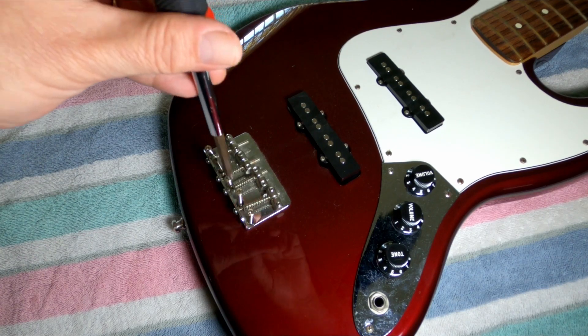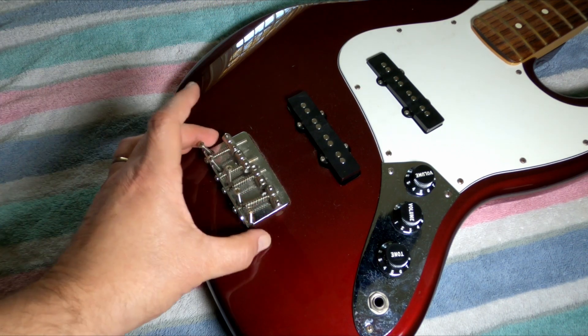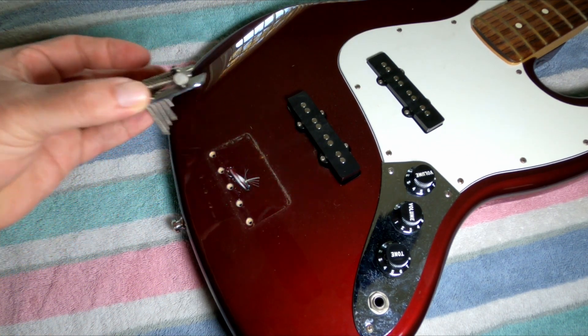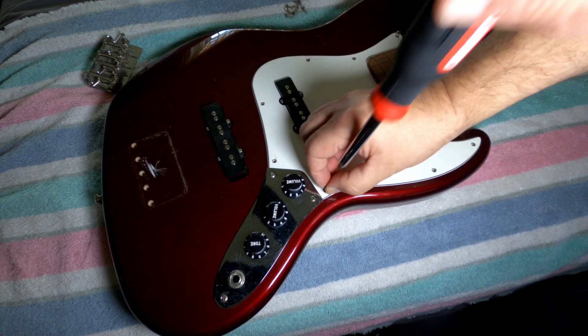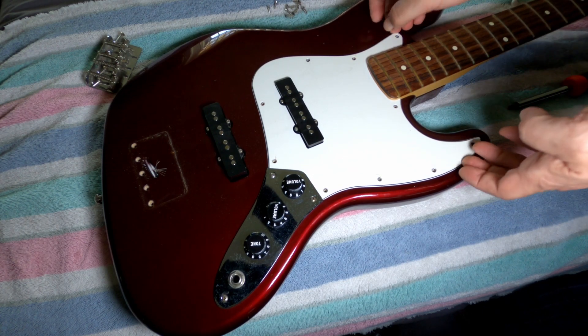First we get the strings off and then we can begin our disassembly. We began by taking the stock bridge off, loosening all the screws up and just pulling it off. Notice the ground wire. Then after that it's time to take off the peg guard — take all the screws out of the peg guard.